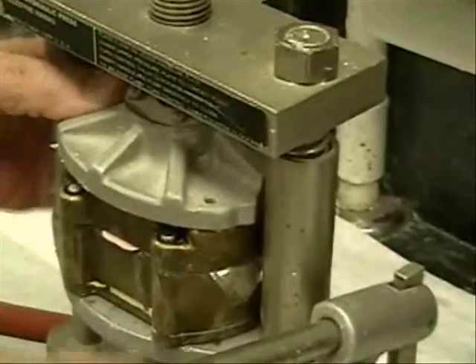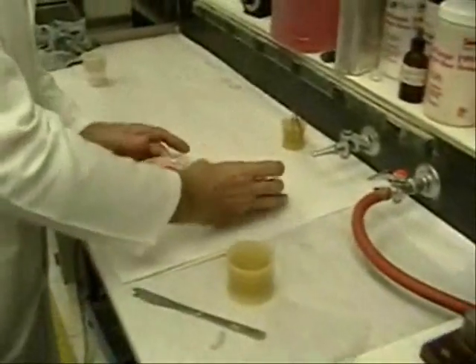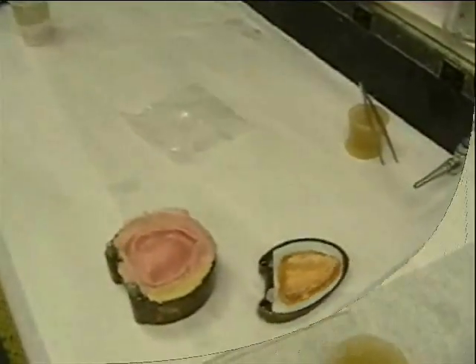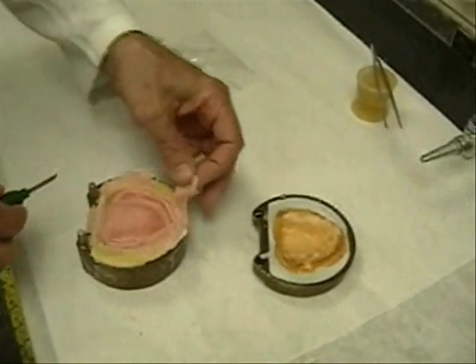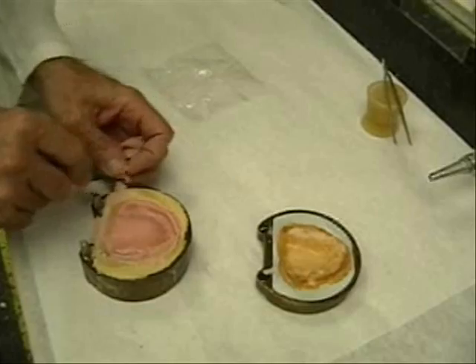The flask is removed and reopened, and excess acrylic is removed. If voids or deficiencies are noted during this initial trial packing, the excess acrylic resin is used to correct those areas.